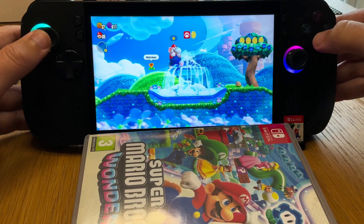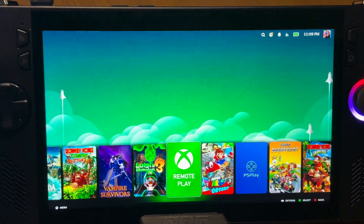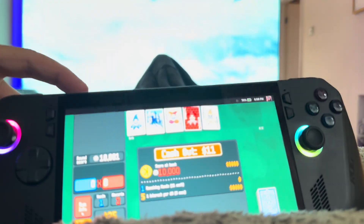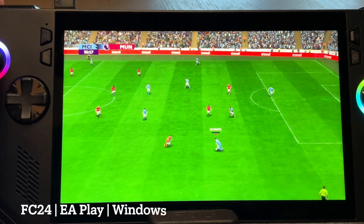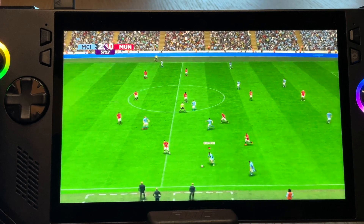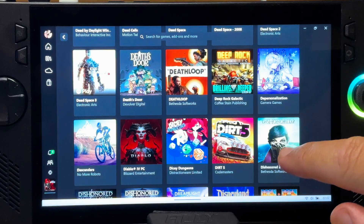With SteamOS, our Switch games are much smoother, our game library is much more customizable and looks so much better, and most importantly, we get true sleep and wake functionality. And we get the best of Windows too, such as being able to play games from third-party launchers, the ability to play anti-cheat games, and also being able to download and play natively Game Pass games.